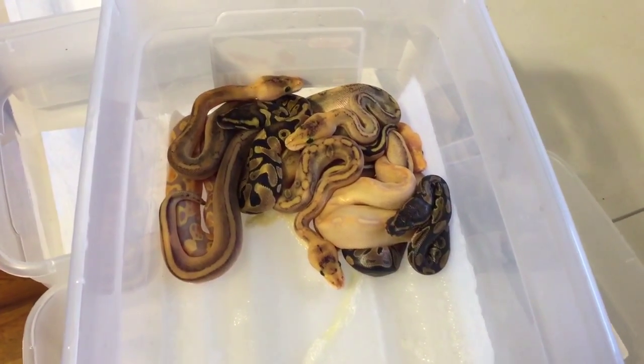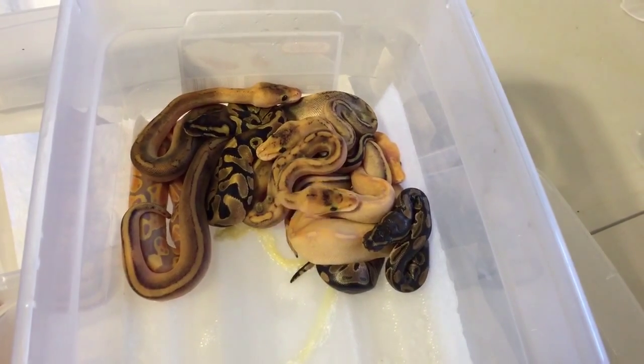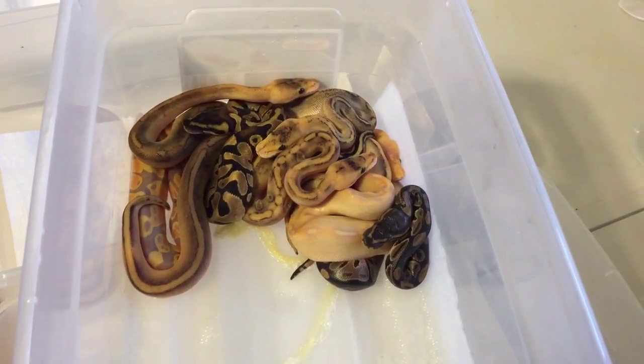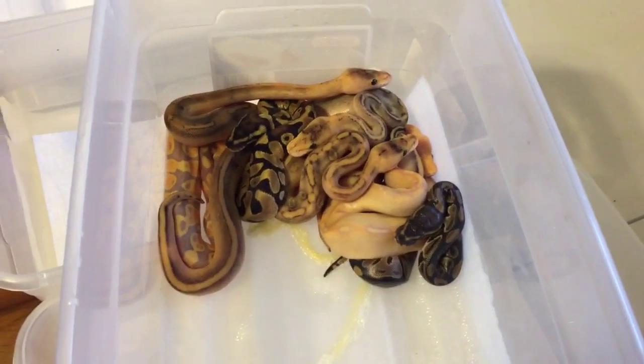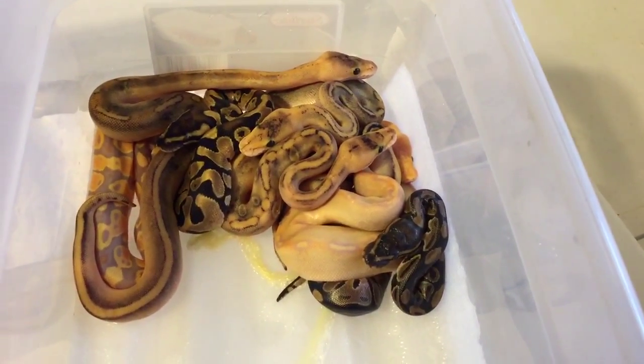Hey YouTube, it's Mike with Awesome Reptiles. Clutch number two is all shed out. Just a quick reminder — I hit great odds on this one. I had a dual sire clutch: my enchi male and my banana male both sired this clutch. Mom was a champagne.